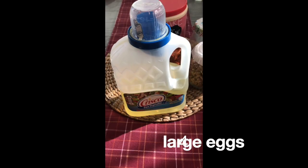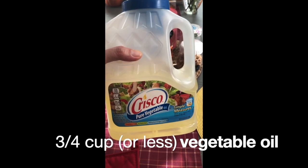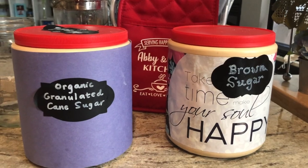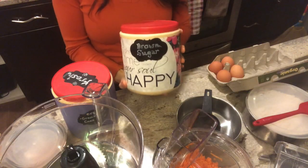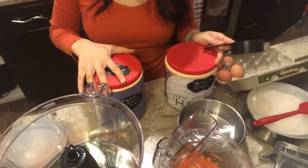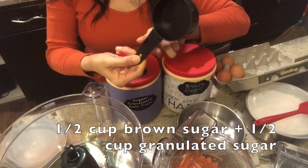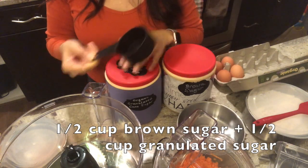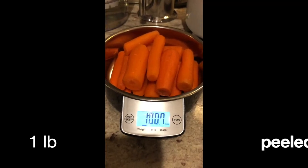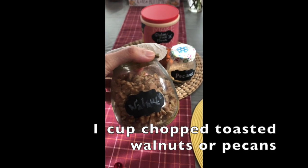For our wet ingredients we'll need 4 large eggs and 3/4 cup vegetable oil, or less if you want to reduce the amount of fat in your cake. Then we will add our sugar using 2 types — brown and granulated. The original recipe calls for a cup of each, but I will be using only 1/2 cup of each because everyone in this house prefers their cake to be not too sweet. Of course, the star ingredient is our carrots — at least one pound — and 1 cup of chopped toasted walnuts or pecans.